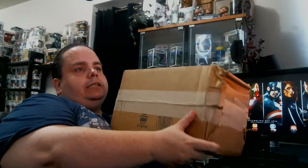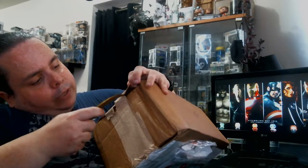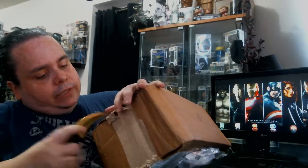This just came in the mail today. As you can see from the bottom here, looks like somebody decided to kick it. There's a bunch of damage here and along here. Hopefully it's in better shape than it looks, at least the Funko-wise.